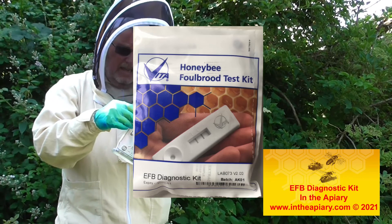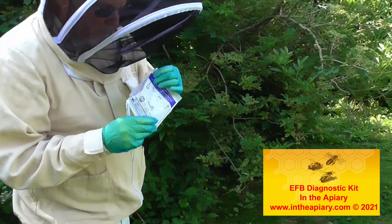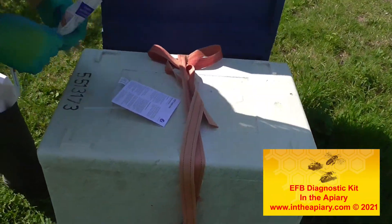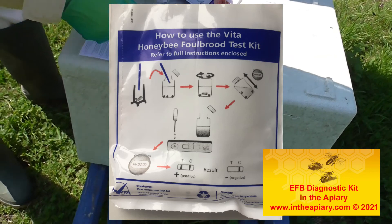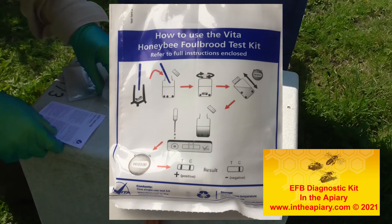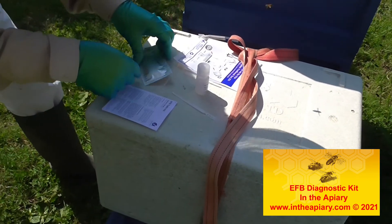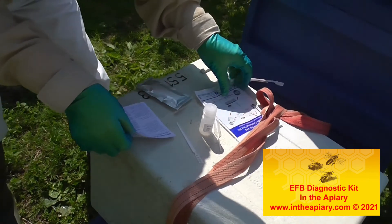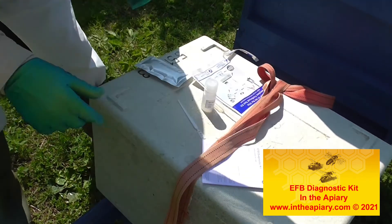Basically you've got to get in there and do a dipping test in one of the larva cells. So let's undo it and see what parts are actually in here. It looks very similar to the kits that we have used for our Covid testing. All bits ready.